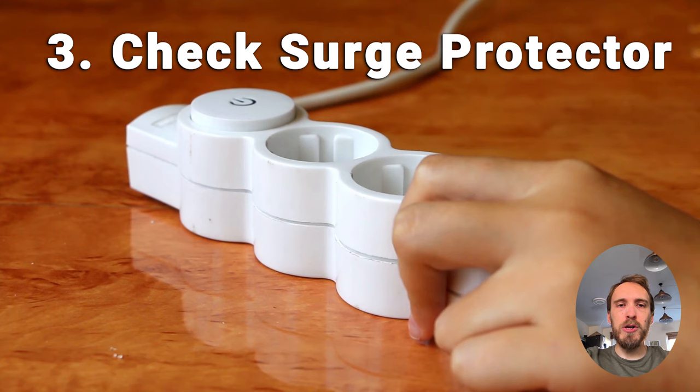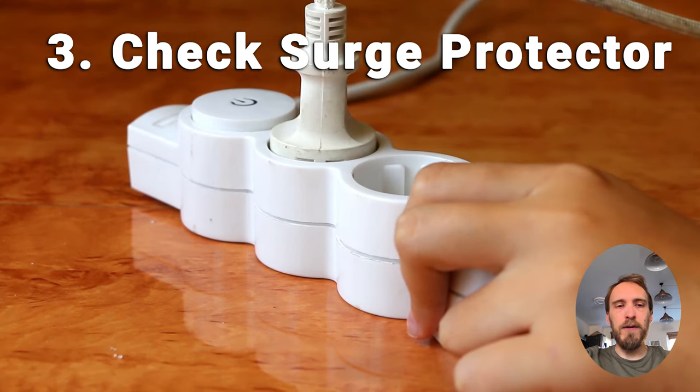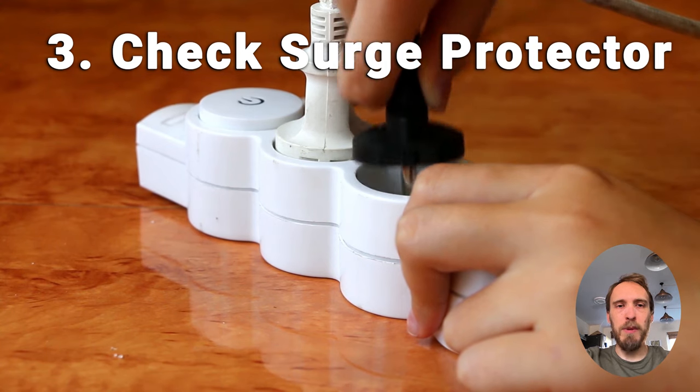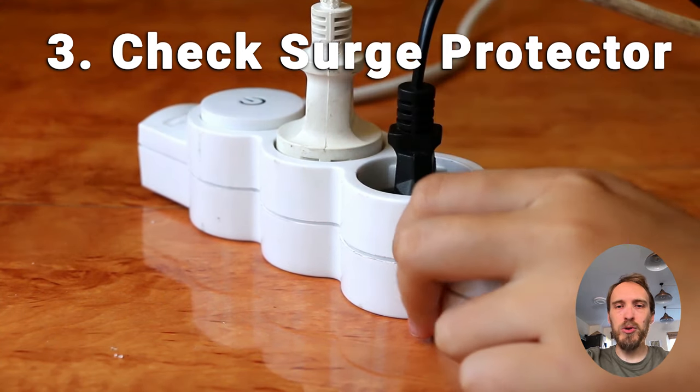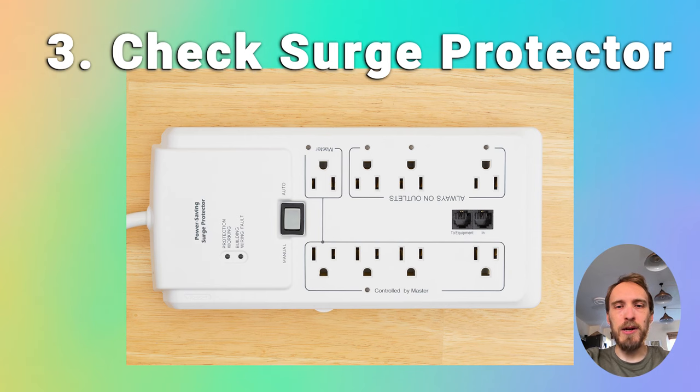You should also double check, before we get into the hardware issues, that you don't have a faulty surge protector or smart plug between your TV and wall socket. So remove any surge protectors and just plug your TV directly into your wall socket. You can also try a different wall socket if you're not sure whether the one you're using is providing sufficient power.